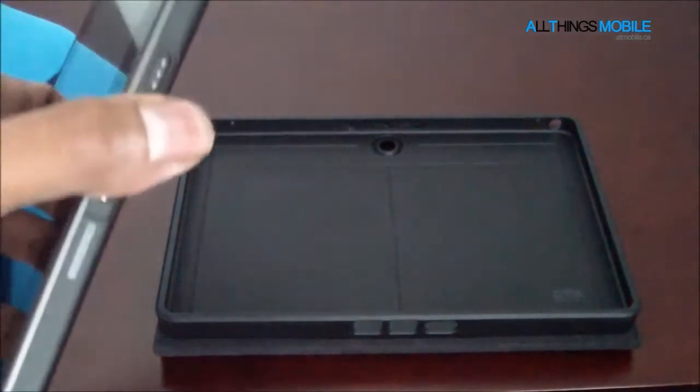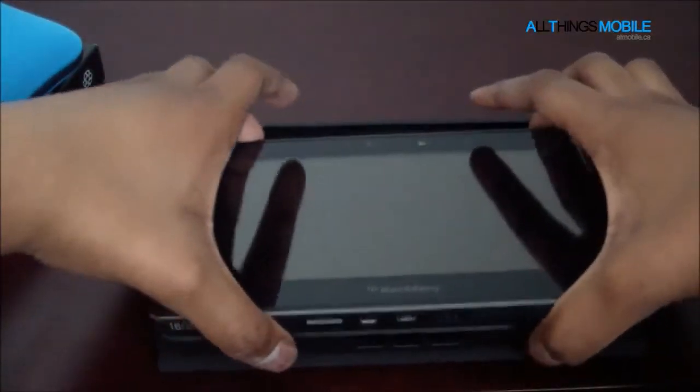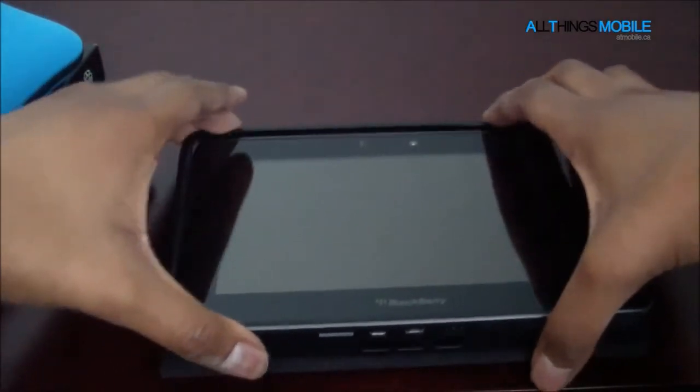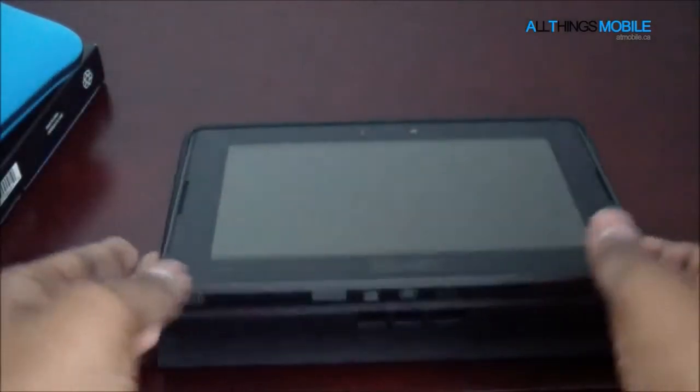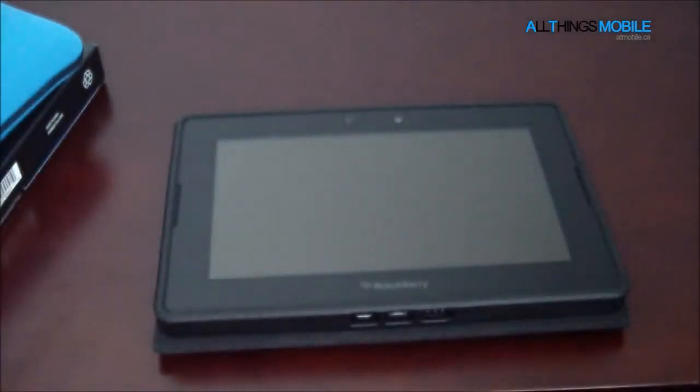I've got my PlayBook here and we're just going to put it in the case. It fits in quite nicely — you kind of just put it in like this, slide the top up, and it'll just press itself in. You'll notice that the speakers aren't covered, so that's a nice feature. The PlayBook won't just drop out or anything.